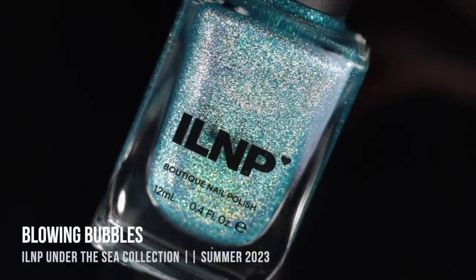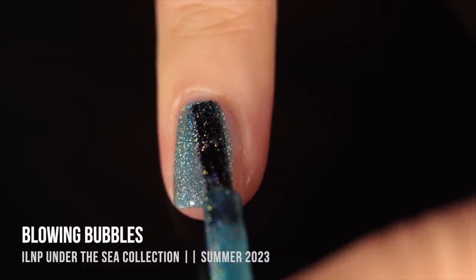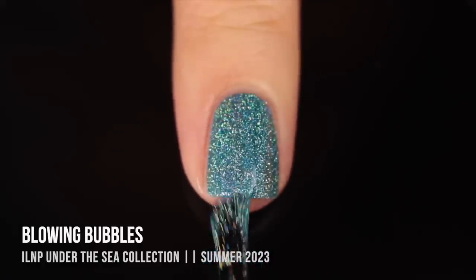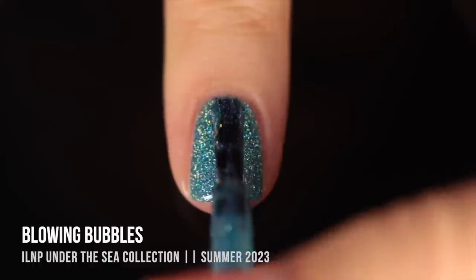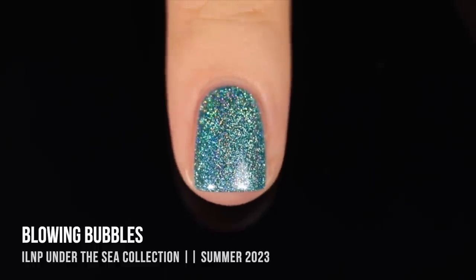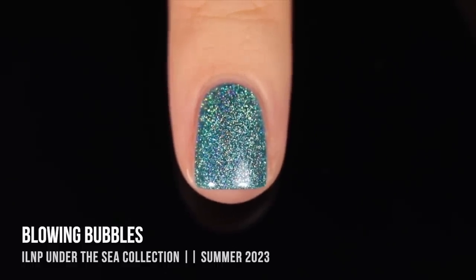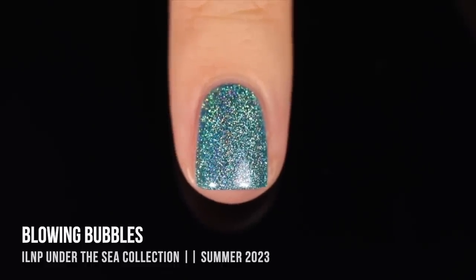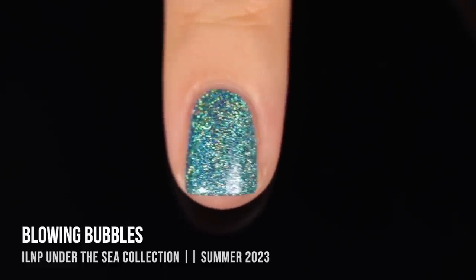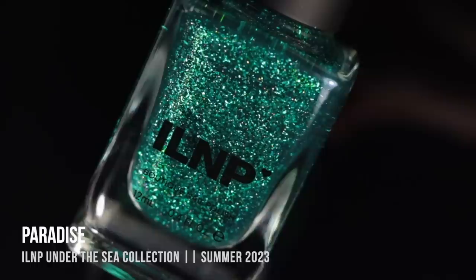Next up, we have the shade Blowing Bubbles. This is another blue, but lighter — almost turquoise, kind of sky blue — and this one is a super holographic color with a pretty jelly-like base. It does give full coverage in two coats, so I wouldn't classify this one as a jelly. It's an absolute holo bomb — definitely a scattered holo, so you don't get those lines like a linear rainbow, but it looks gorgeous. That holo is so sparkly and bright, and it ends up being very smooth. I'm also seeing a hint of almost white metallic shimmer running throughout, which adds brightness to the polish.